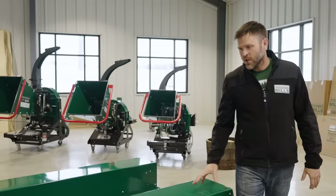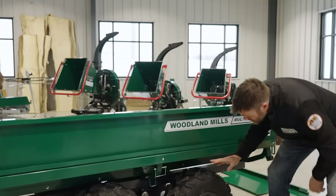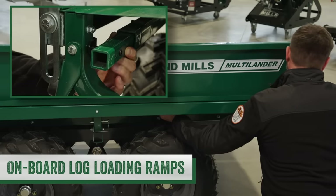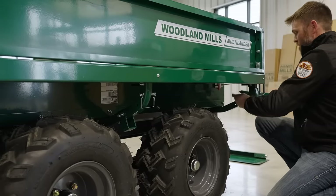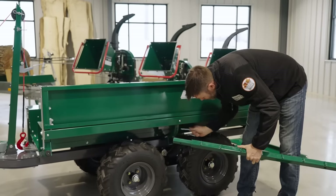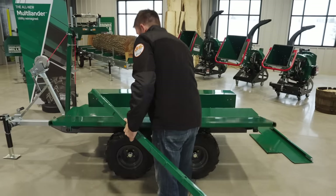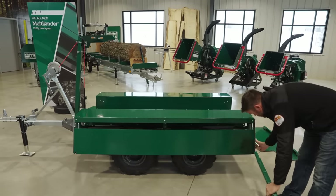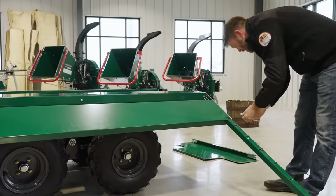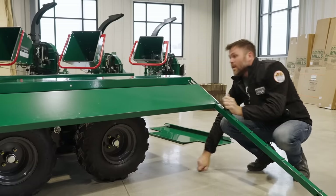To set up for this configuration, I'm going to need to get my first log ramp out, which is stowed just under here. We've got pins front and back, and it slides out. We also have a storage position here for the pin required to lock it in. You can install the first ramp and secure it in place.